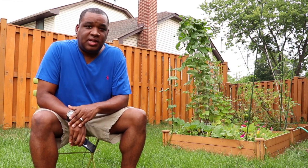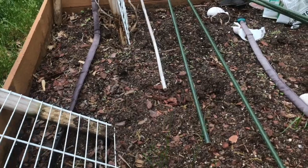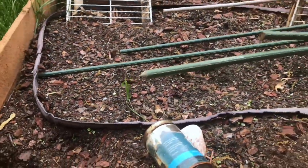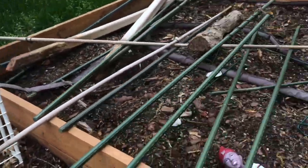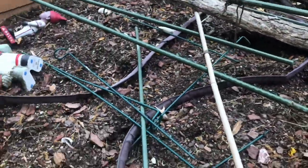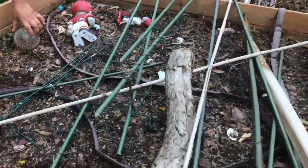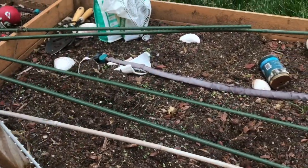Now that we've got everything from the nursery, let's go back into the garden and take a look at what's happening. Had to do a little bit of cleanup from last year because it's been sitting dormant for like six months. Got some old support rods thrown in there, but not too bad overall.